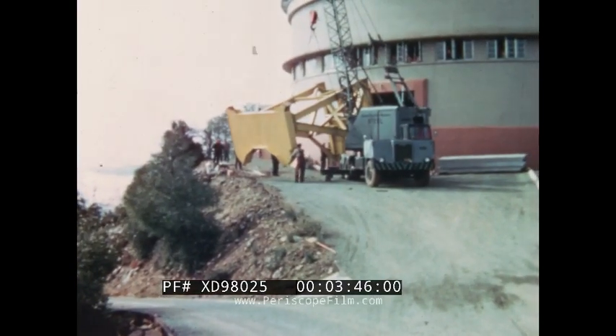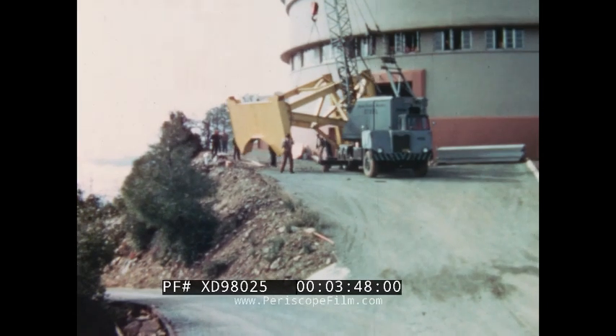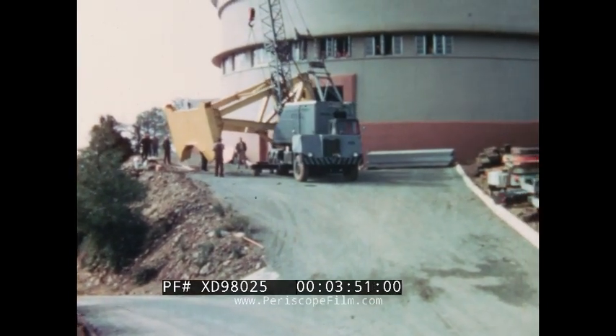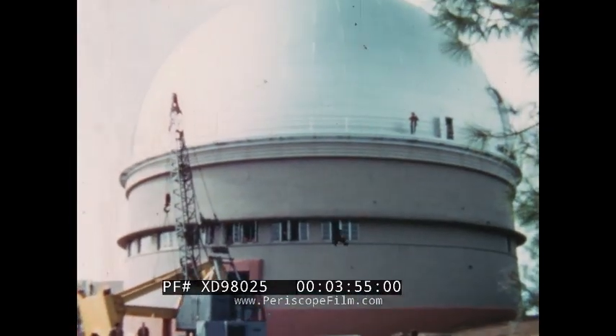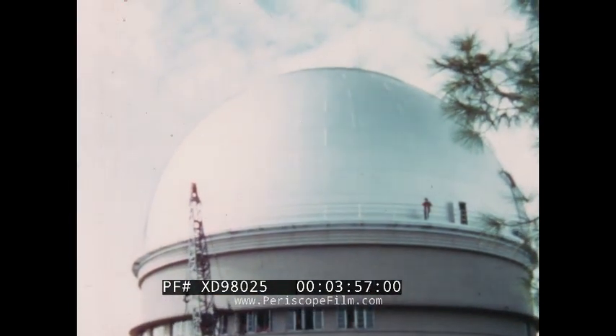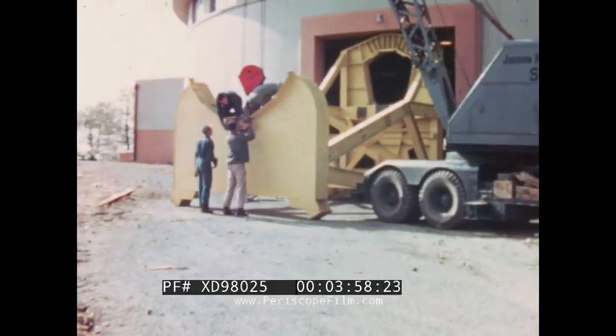The base frame, as its name implies, was to support or cradle the entire telescope. For all the time spent in reaching its destination, this heavy weldment was handled with dispatch by the truck crane and maneuvered through the access doorway of the observatory. Further handling was necessary inside the building to locate it in its final position. It was a tight squeeze, indeed.